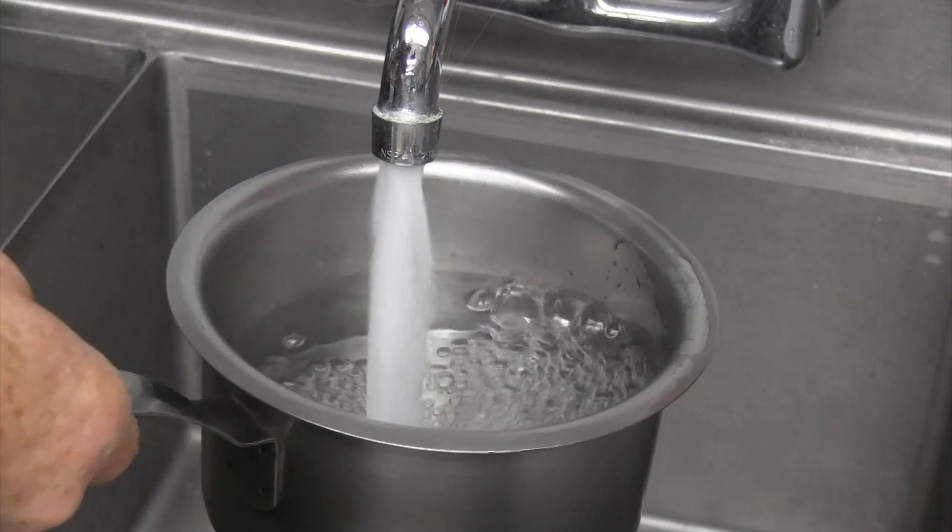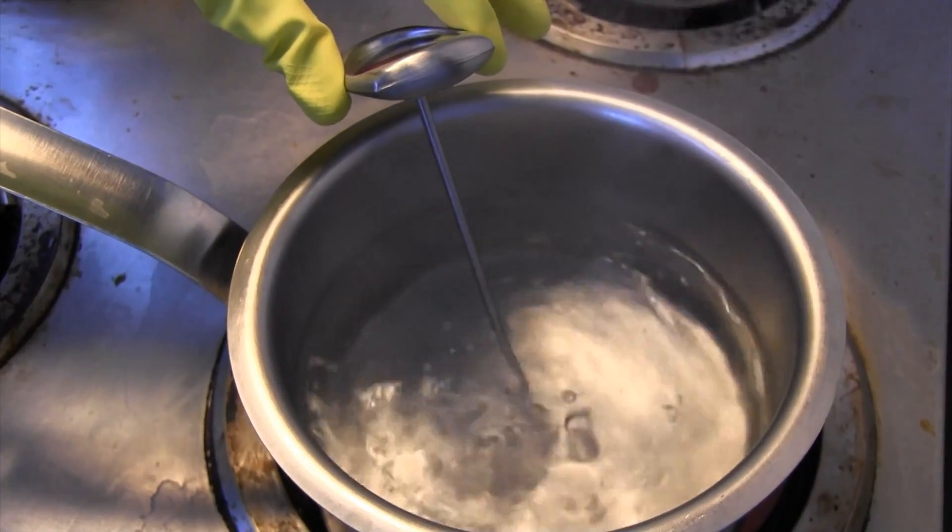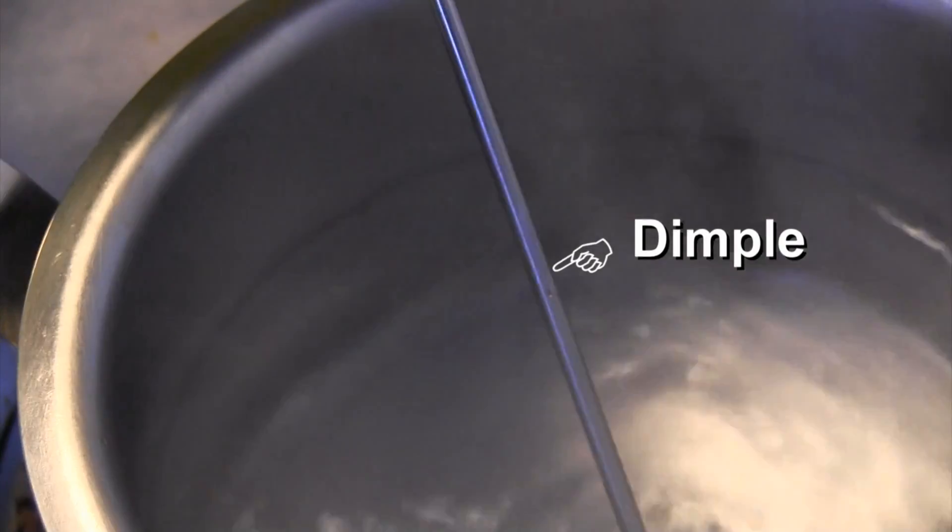First, you want to bring a pot of clean tap water to a boil. After it has begun to boil, you want to carefully immerse the thermometer in the boiling water a minimum of two inches so that the tip is completely underwater and the water covers the dimple. Make sure the thermometer does not touch the sides or bottom of the pot.